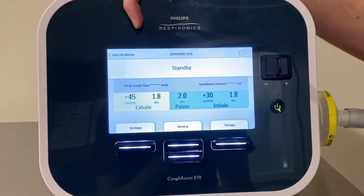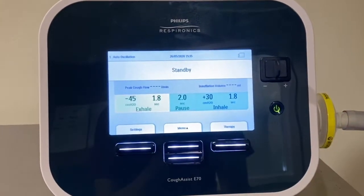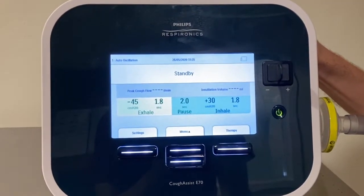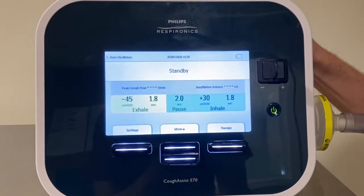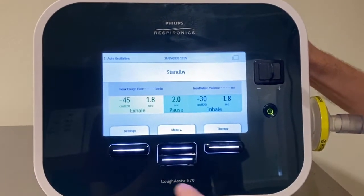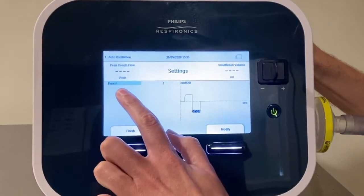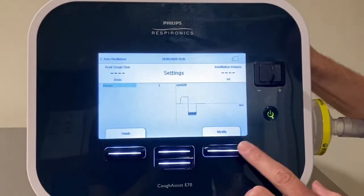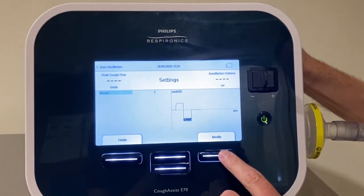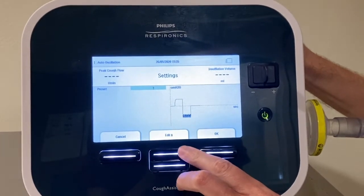The Cofasys has different memories or presets. We can actually program up to three different preset memories for this machine. Your physiotherapist will identify when you should be using each preset and in which situation. When you want to change between the different preset memories, you just need to press Settings and it will highlight in green 'preset'. To change to the next preset — whether that be one, two, or three — press Modify and use the Edit key to move up or down to your selected preset.